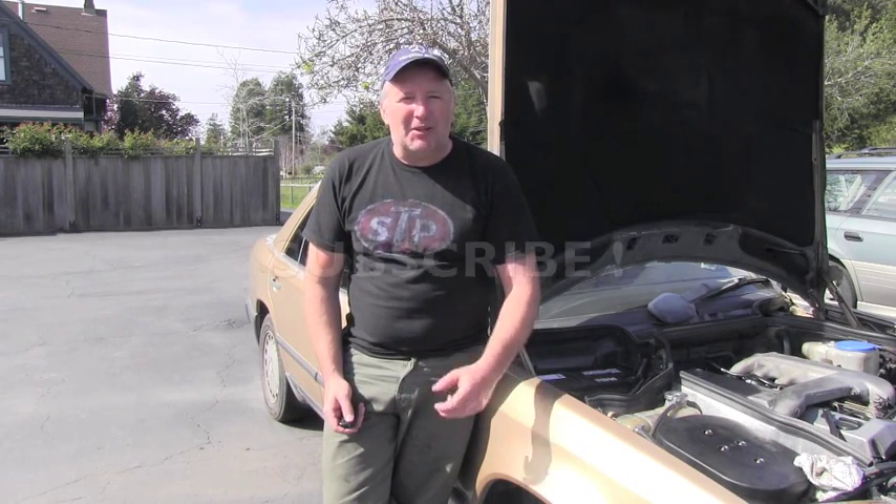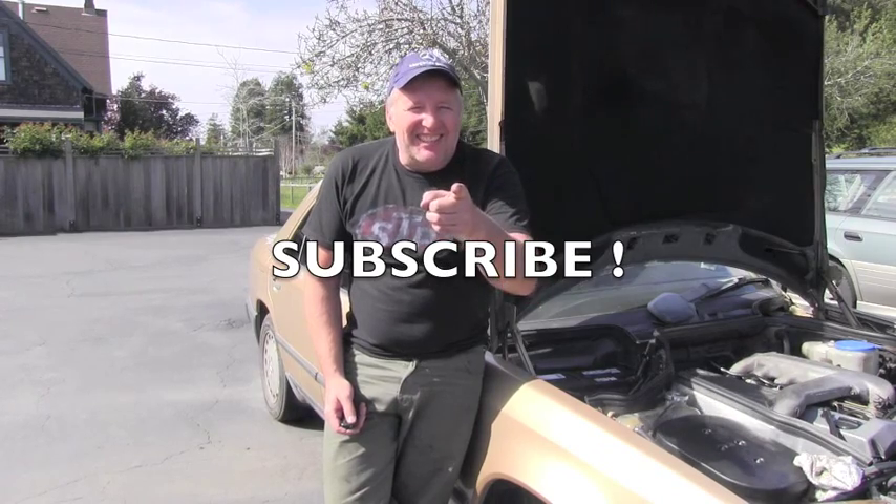Even better, subscribe, because I have way more videos coming your way. Have a nice day!